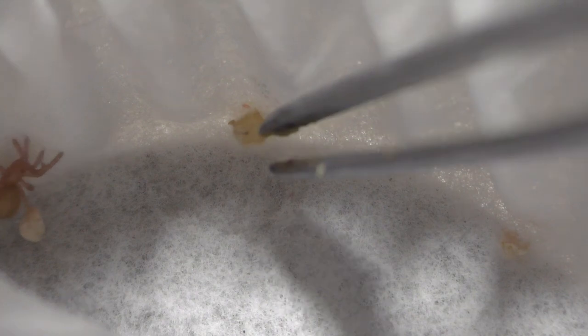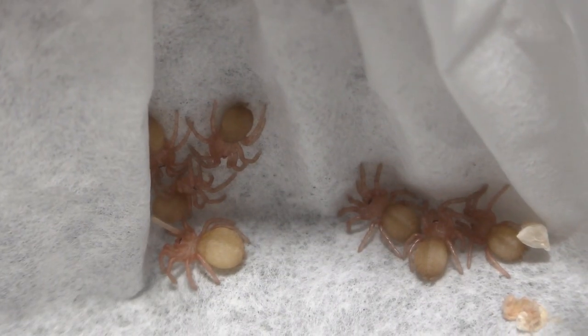Let us get right back into this video. This incubator here has OBT slings and these are the only survivors of the sack that the mother ate. Now of the 10 eggs with legs, one of them did not make it but the other 9 did. The 9 that did make it look really healthy and their abdomens are actually kind of big, so it tells me that they're thriving for sure. I do have high hopes that these will make it to second instar, but let us wait and see.